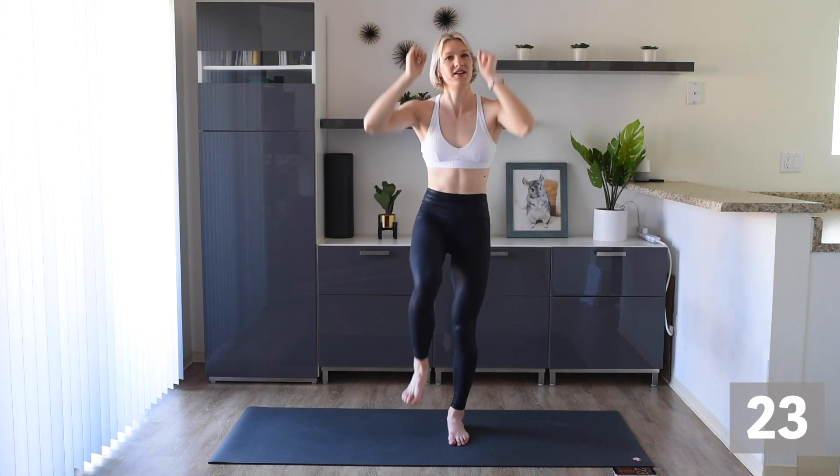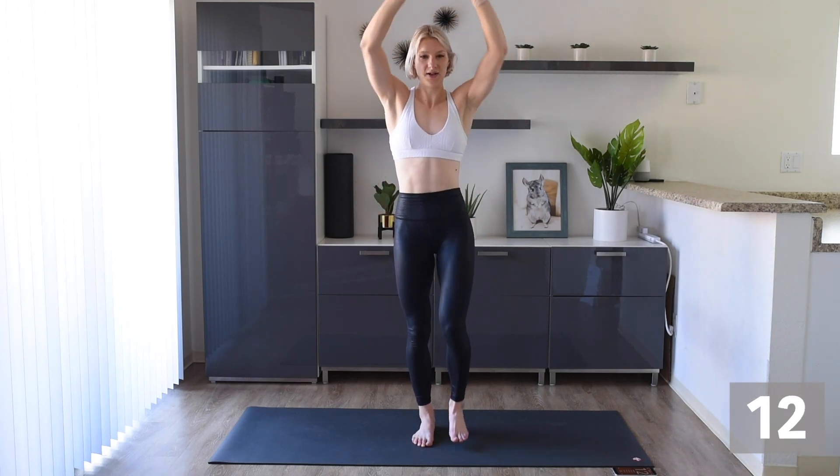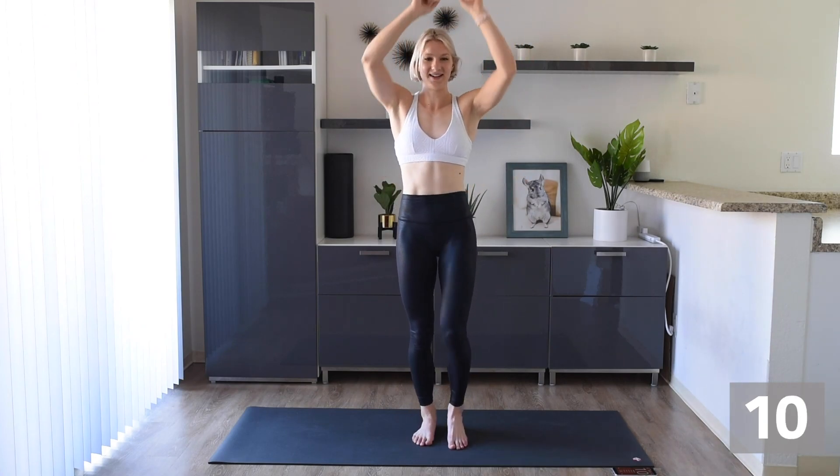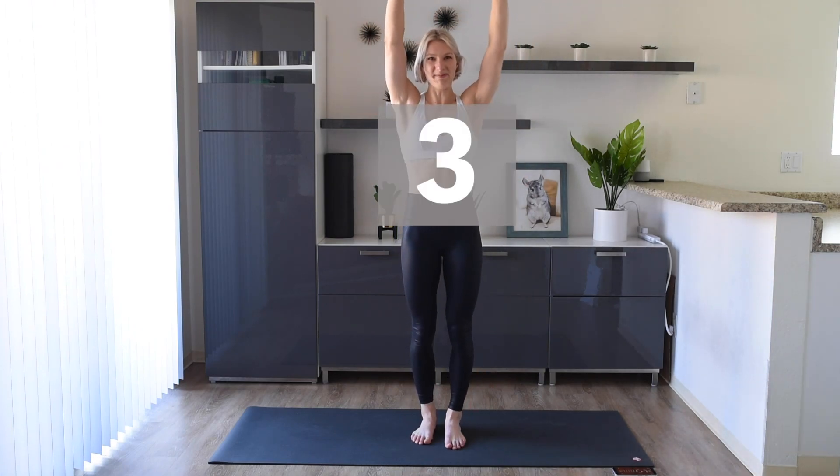Here we go. Exhale as you bring that knee to your chest and inhale on the way up. Keep smiling, keep breathing.